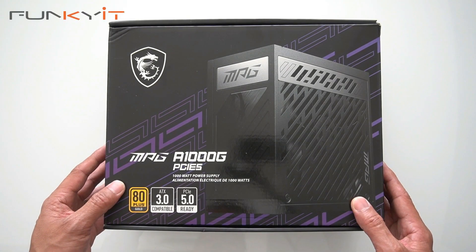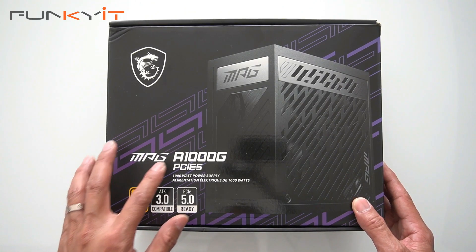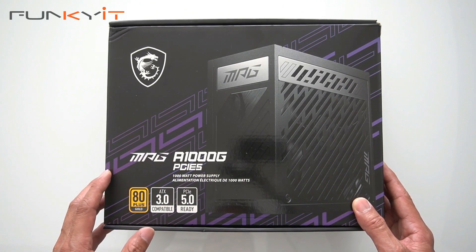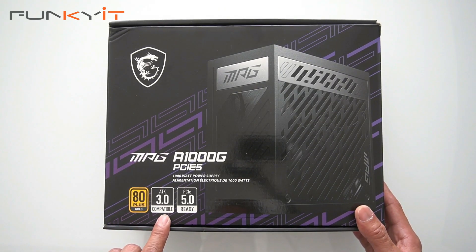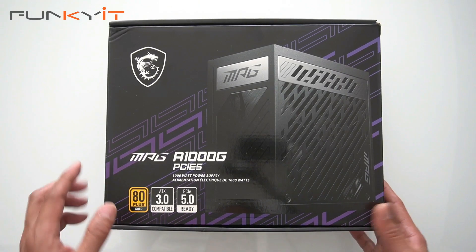Alright, we're going to do a quick unboxing of the MSI MPG A1000G PCIe 5 power supply. As you can see, it's 80 Plus Gold, ATX 3.0 compatible, and of course PCIe 5 ready.